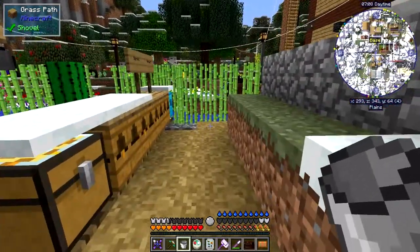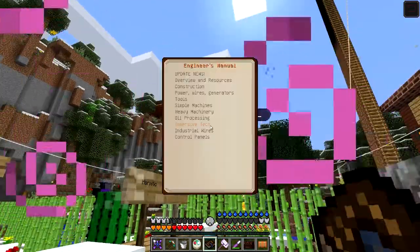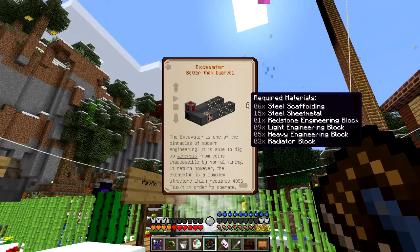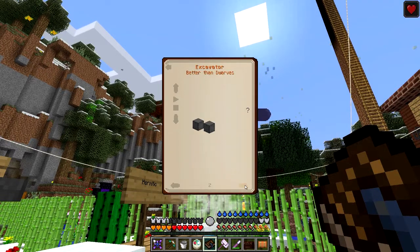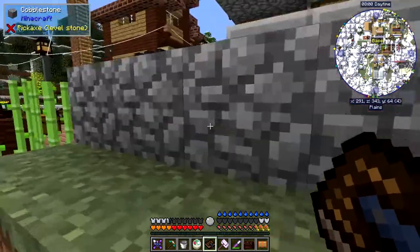You can also do the same with the pump jack and the excavator. We haven't talked about the excavator yet — I wanted to do that next episode, but I need a lot of steel for it. Let's have a quick look at what we need: six steel scaffolding, 15 steel sheet metal, breadstone block, nine light engineering blocks, five heavy engineering blocks, and a radiator block. Then on the next page there's the wheel, which needs 20 steel scaffolding and nine blocks of steel — that's 81 ingots, basically a couple of stacks.